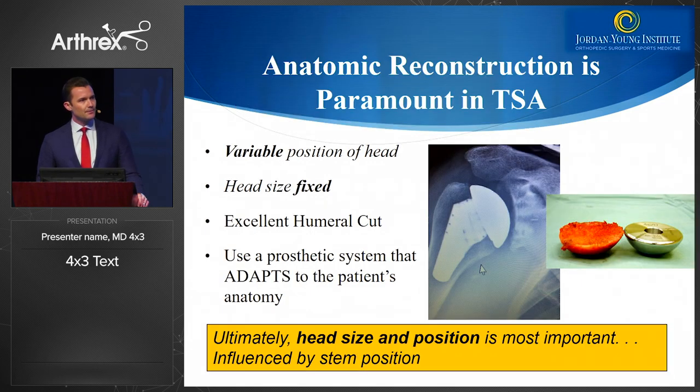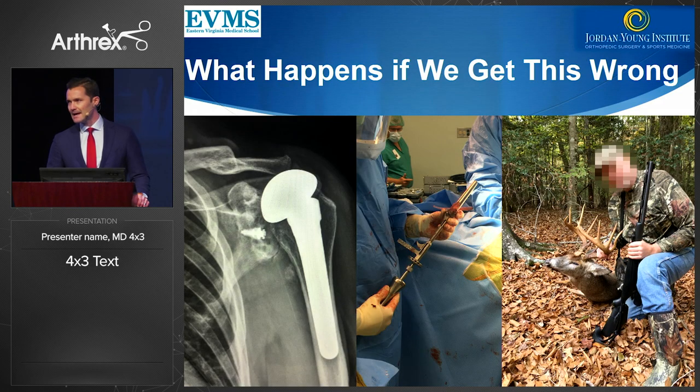What we're really looking for is our end position. We know that the head is a variable size and in relationship to the canal it's in a variable position, so we have to choose a head size that is fixed because that really doesn't change. This starts with an excellent humeral cut. We also want to use a prosthetic system that really adapts to the anatomy, because we know that regardless of stem length, if we get the head in a great position the patients will do very well.